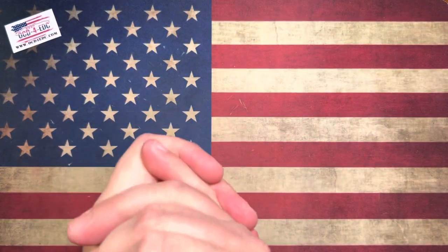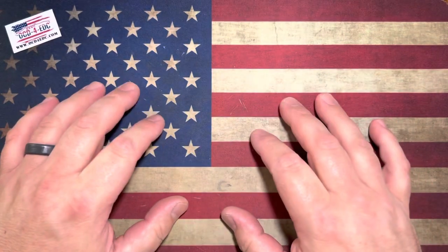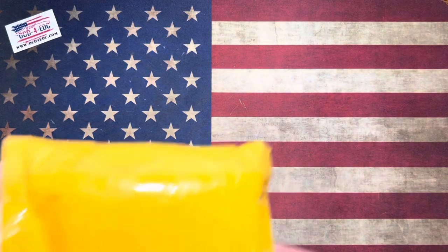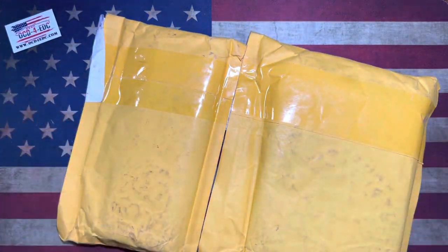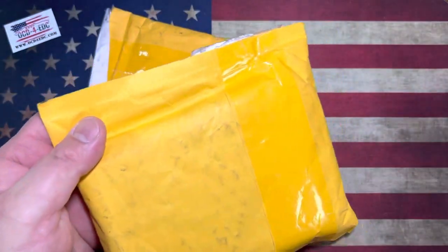What's going on YouTube, OCD for EDC here. What I've got for your face balls today — I'm going to do a video that I haven't done for quite some time. We're going to open up some packages. I happen to have three of these knives right here. Some of you might already know what type of knives these are just based on the packages. Let's get into it.